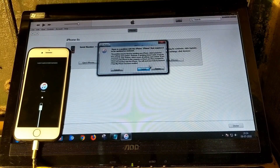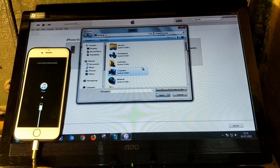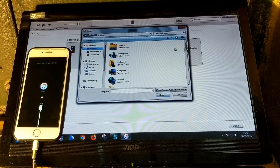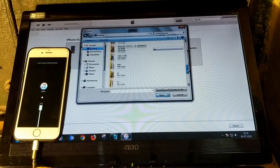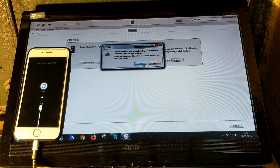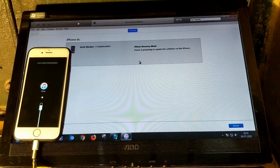From here, press the Shift button on your keyboard and while holding Shift, click on the Update button. Now you can select your firmware file — I saved it on my desktop. Select the file and open it, then iTunes will begin the update.